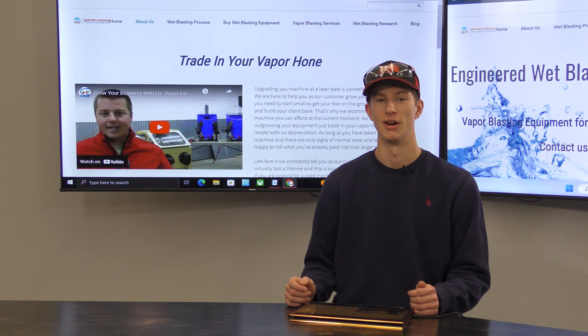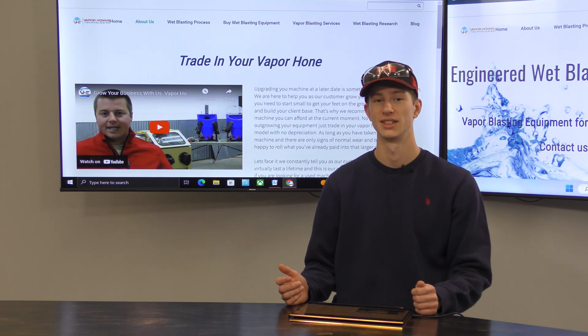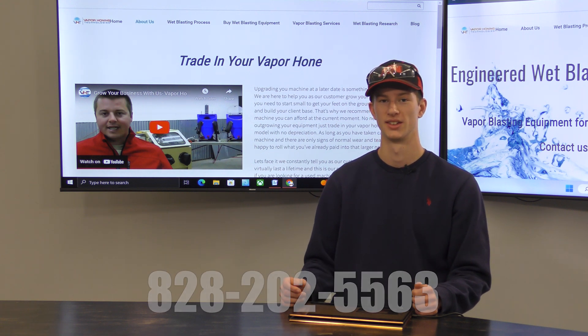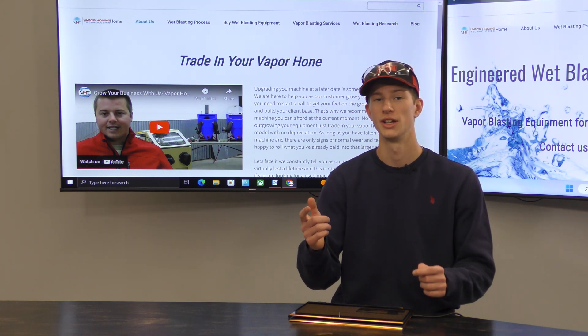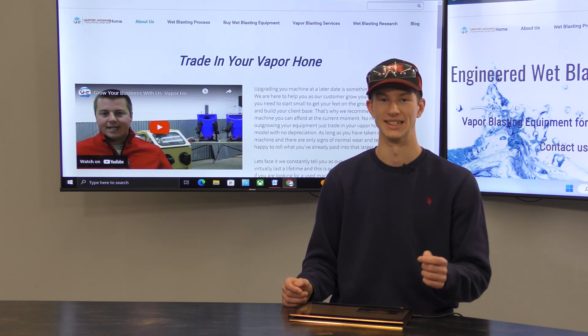If you have any questions about this video, vapor honing in general, or you'd like to purchase a machine, you can call us at 828-202-5563 and we'll be happy to help. Additionally, if you have a vapor honing cabinet, please leave what model you have and why you like it in the comments below to help other people decide which machine they need.